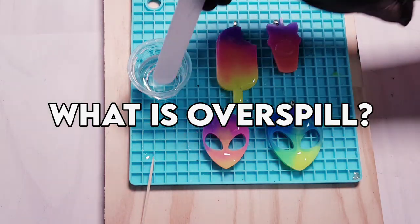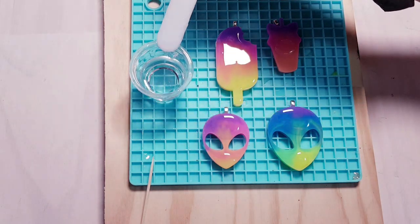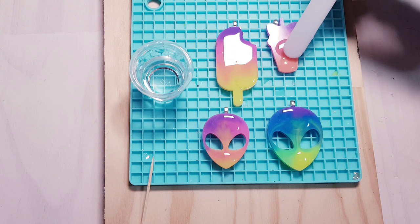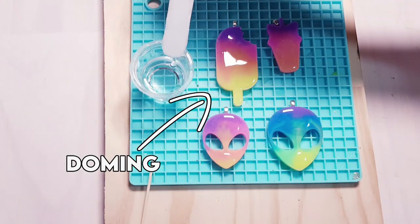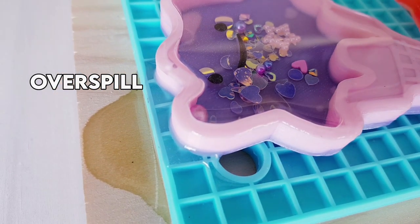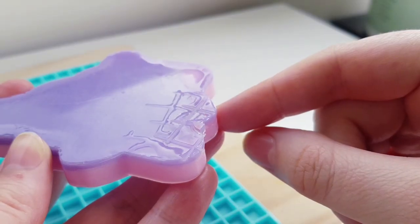First of all, what is overspill? When we put a layer of resin on top of our resin pieces in order to make it look super shiny and finished, this is called doming. Overspill is a result of the doming resin running onto a part of the piece that we don't want it to, like on the back or the sides.